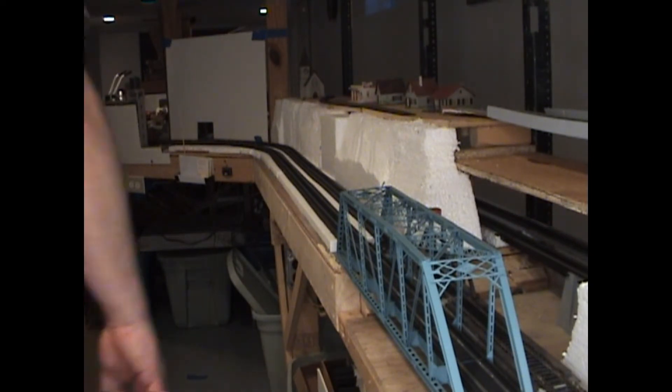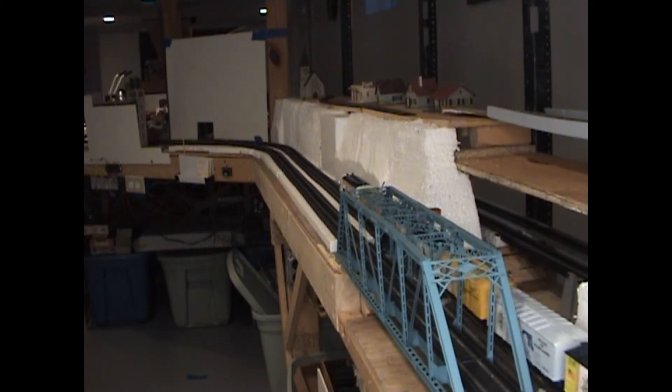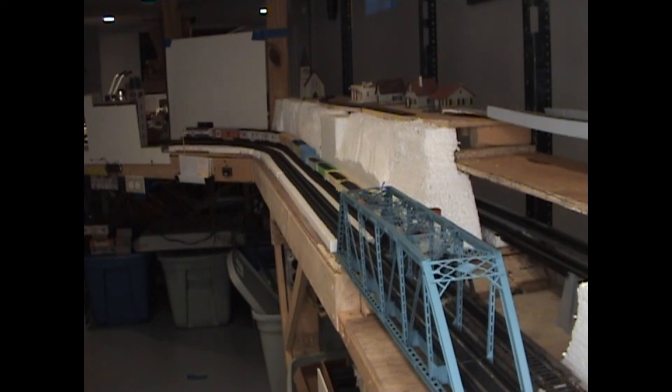Let's go ahead and turn the Lifelike one back on. Of course everything was running fine until the camera goes on. So this is the Lifelike unit — this is the 13 Colony set they did back in 1976. It's 7 refrigerator cars and 6 gondola cars, and the Train Miniature one is nothing but box cars.